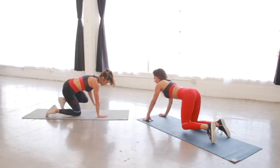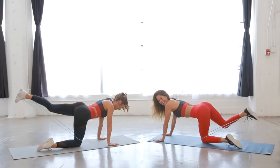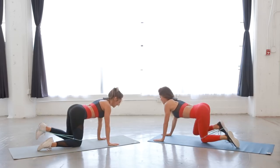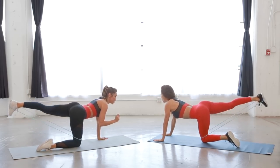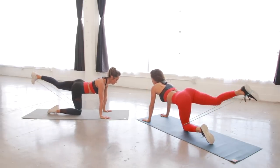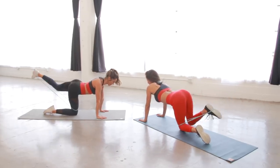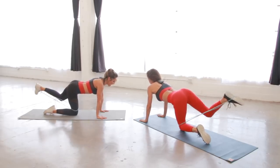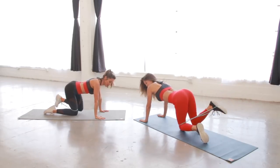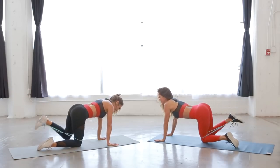Switch sides — other thigh, other heel. Don't worry if your bands are twisting; it's not a big deal. Squeeze and press your heel into the wall. Do you feel like you have one side of your glute that fires faster? My right side is my weaker side. Whatever leg you start with, the stabilizing leg weakens faster. I try to mix it up and sometimes start on the left since you're always starting on the right. Five more: four, three, two, one.